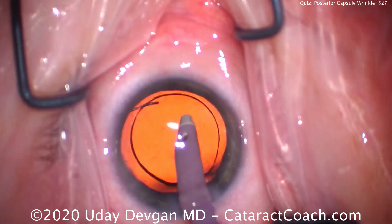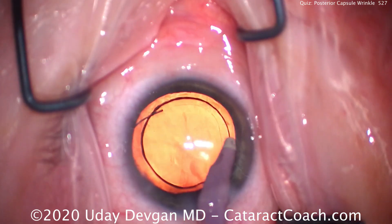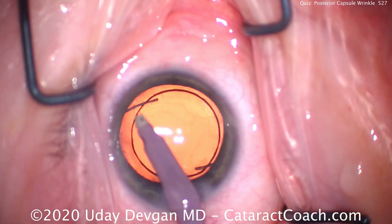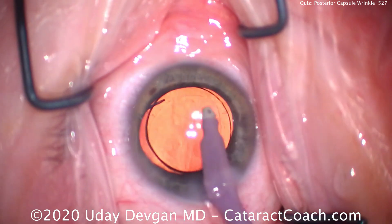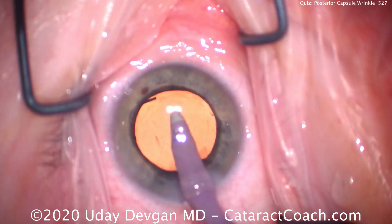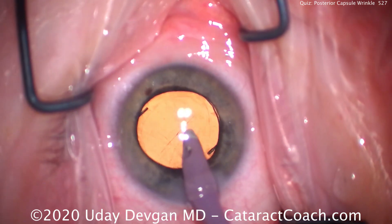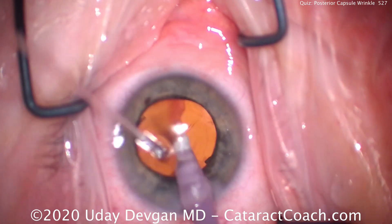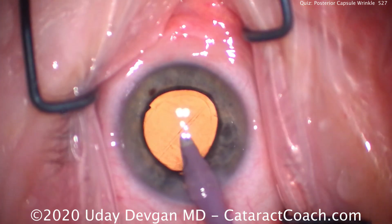That looks great — re-centering the lens. Still looks beautiful, nicely centered in the capsular bag. Let's remove the rest of the viscoelastic. You can even see there's a good overlap of that 5mm capsular rexis on top of that 6mm optic. The orientation of the haptics is fine. This looks all pretty good — and I think we're home free, right? Look carefully — you see a little bit of that wrinkle already developing?